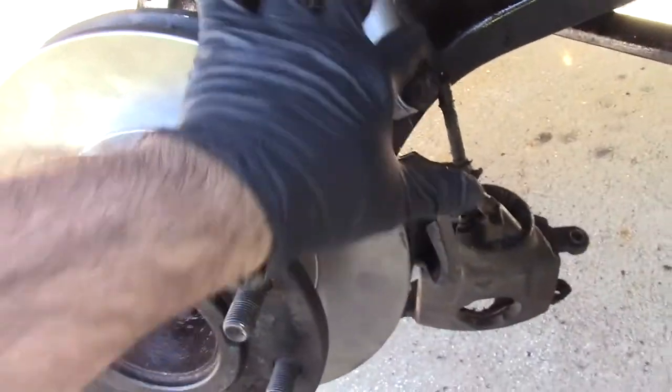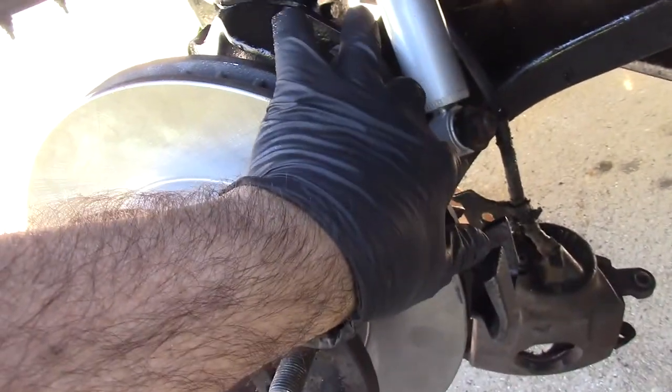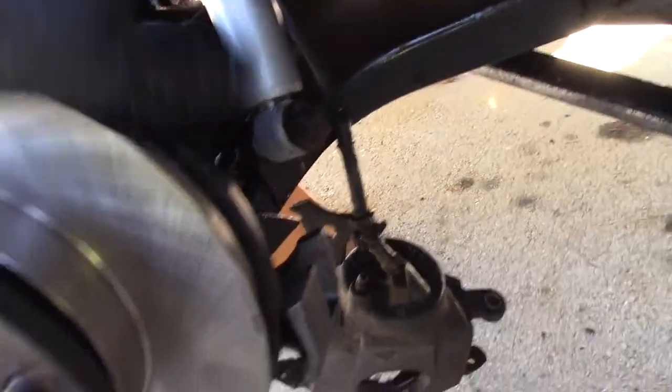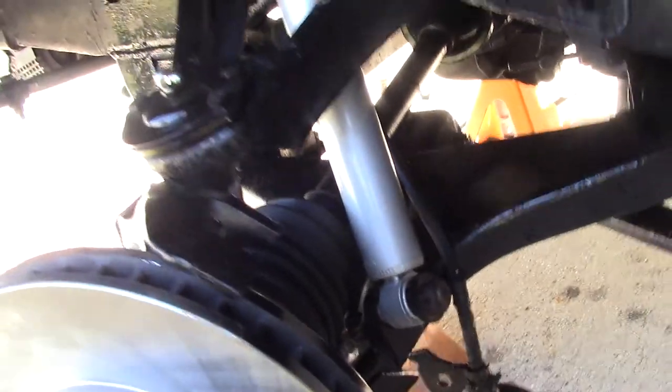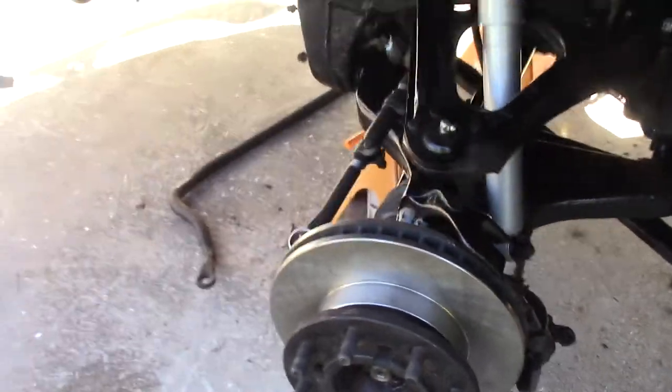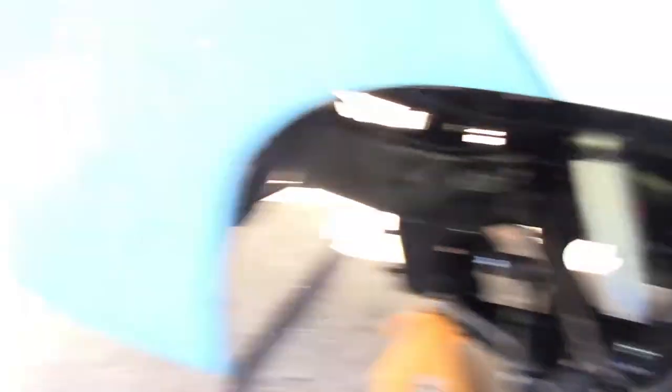What I'm going to do is take all the new stuff, mount it all here, get the hose ready and routed where it needs to go — up and around over here — and then when I go to take the old one off, I just disconnect it and connect the new one. It'll be a minimal amount of brake fluid loss. I'm going to have to bleed it anyway, but that's why I want to avoid losing any brake fluid.